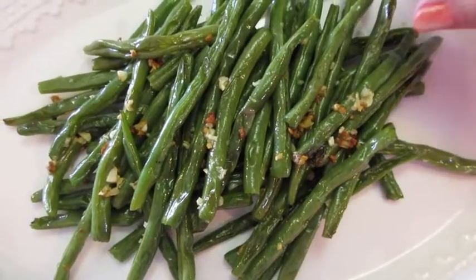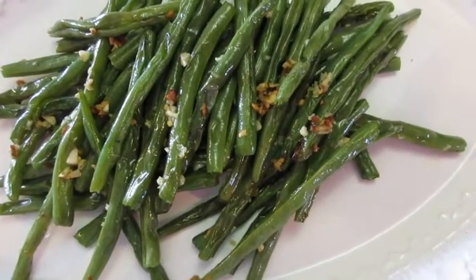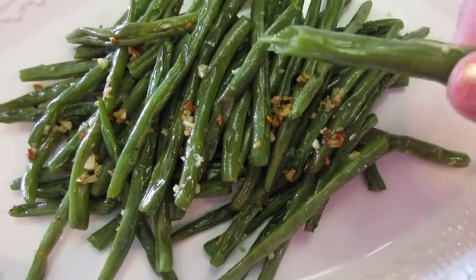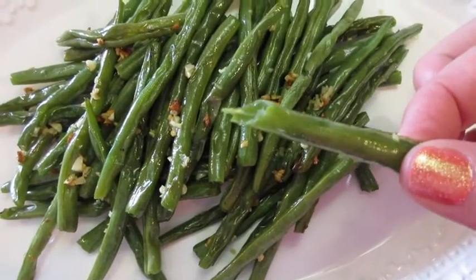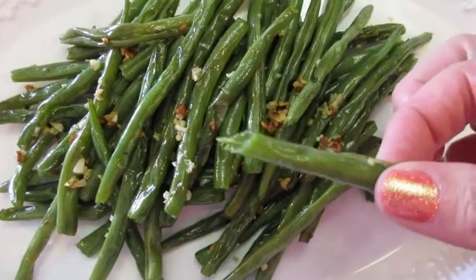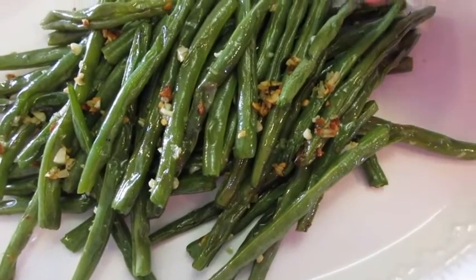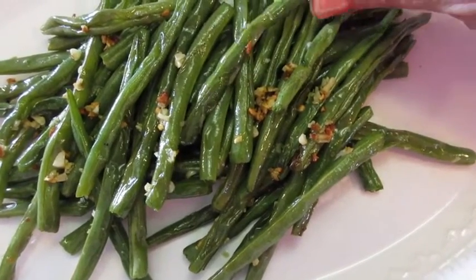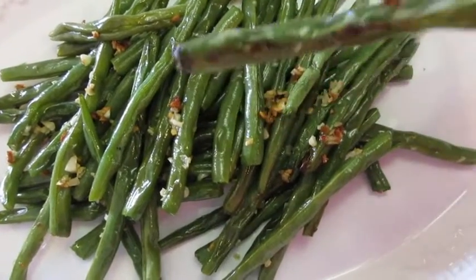I've had these cooling for about five minutes. I'm going to give it a little try. Mmm, wow — very nice. Still tender, a little crunchy, lots of flavor with that garlic, olive oil, and white pepper. These can be very addictive, yet very healthy for you.